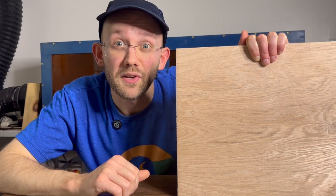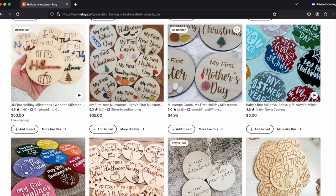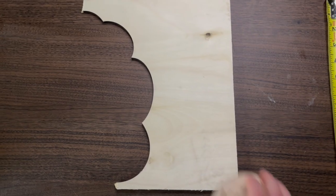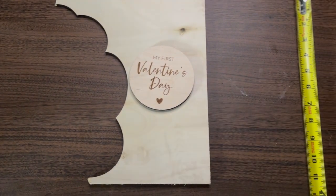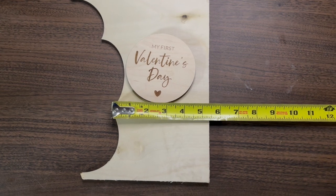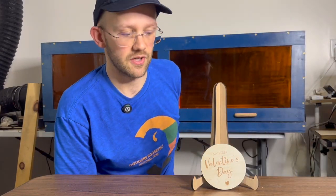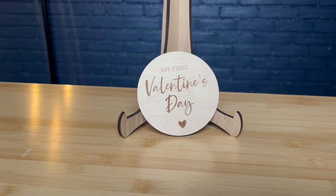Project number nine definitely has demand on Etsy. It's a holiday-themed item, typically sold as a set covering multiple holidays. I made mine out of quarter-inch maple plywood requiring about four inches by four inches of material space, though you could try other materials to see what look works best. This is called a holiday milestone — used for young kids as a photo prop. It says 'my first Valentine's Day,' and in a set you might also have my first Halloween, my first Christmas, my first Easter, and so on.